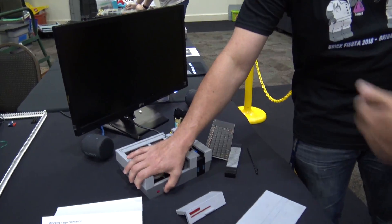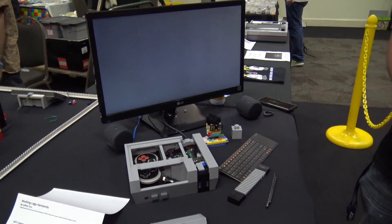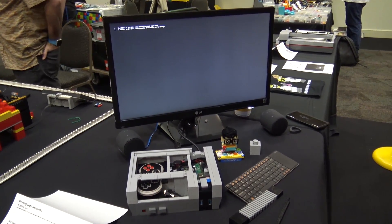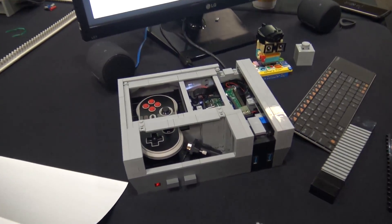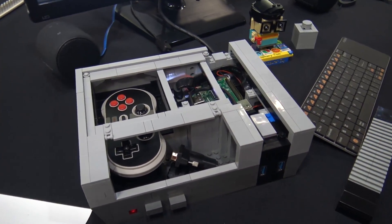You've got the whole screen and keyboard setup here so you can sit and play. Has the public been playing it? It's primarily been the kids at the convention playing it. I'm trying to keep the public off it so they don't mess up the controller. Thanks so much for bringing it to the show — it's always awesome to see LEGO combined with electronics. No problem, appreciate it!